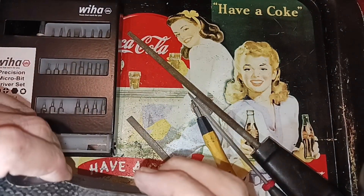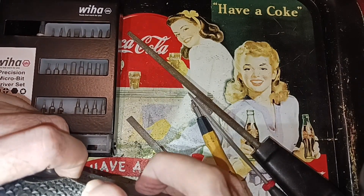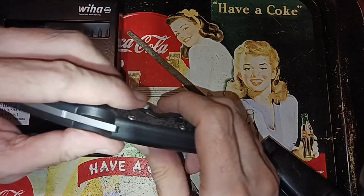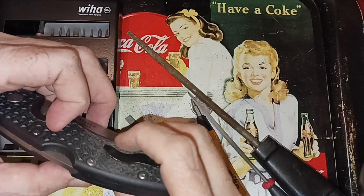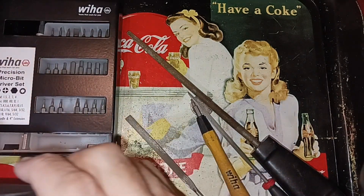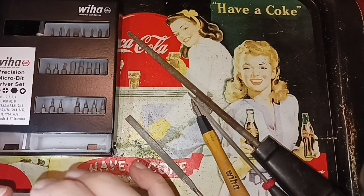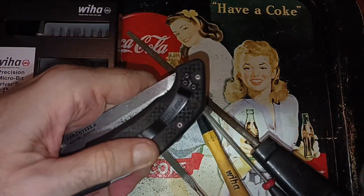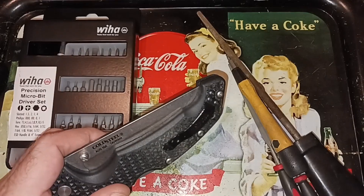We've increased the gap quite a bit and smoothed the ramp down, so let me try this. Oh, almost — we're getting an almost out of it. I really think bending this lip up is going to be required to make this work. It still binds up pretty badly here. Let me bend the crap out of the lip.